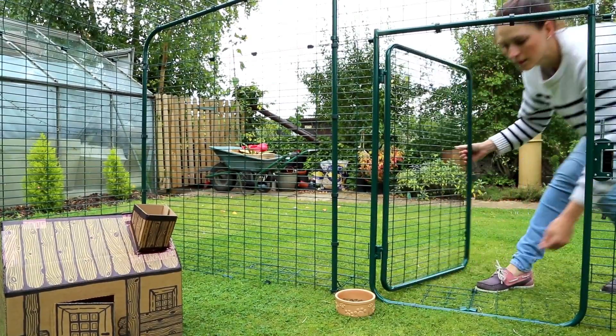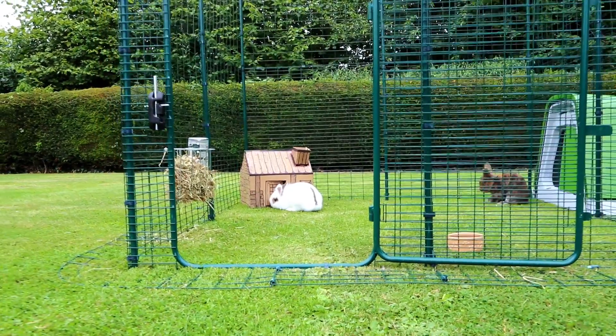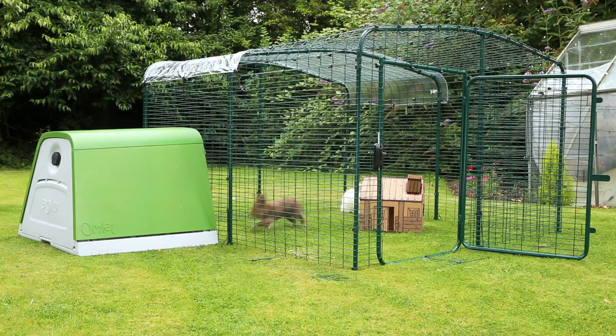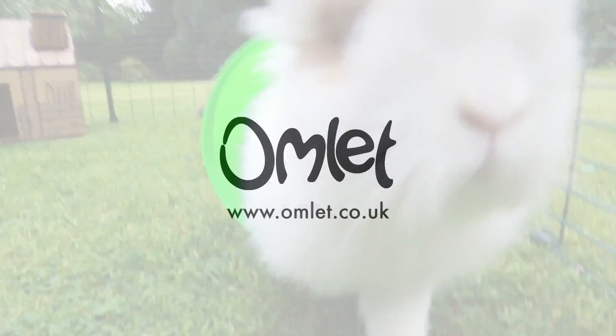Every run comes with a large door that makes topping up food and water easy, and you can also use it to add toys and treats. Rabbits love to play, and an outdoor rabbit run from Omelette has the space they need to hop, skip and jump. Put a spring in your rabbit's step, and order yours today.